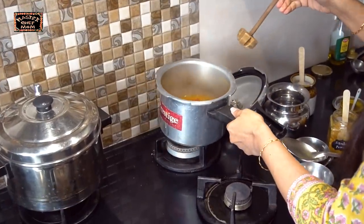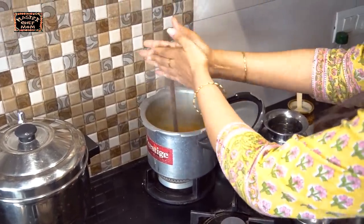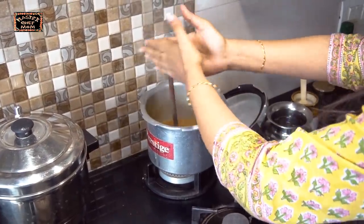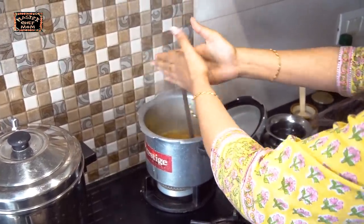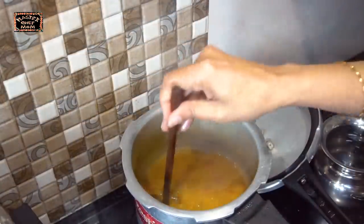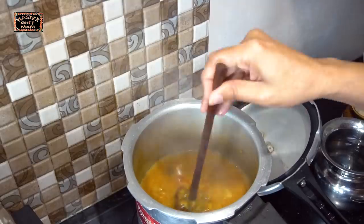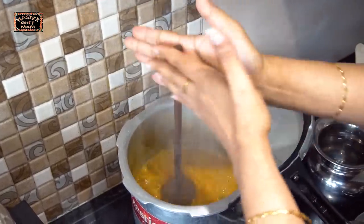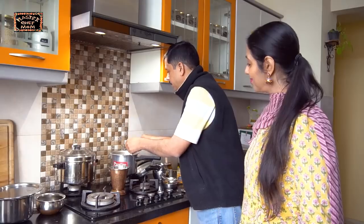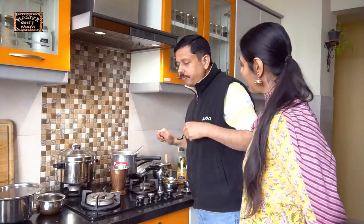It is so well done. I am just mashing it so the dal gets mashed well. You can mash it lightly like this and then whisk it with a hand whisk. Our sambar is ready and it's covered really well.